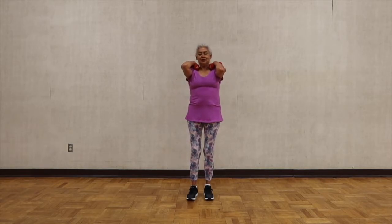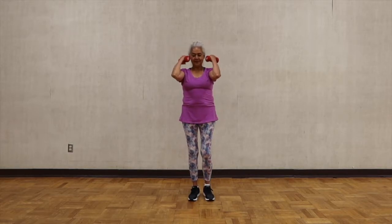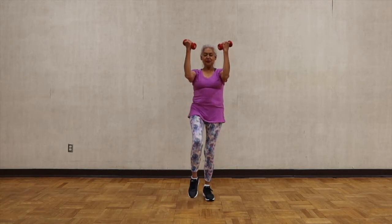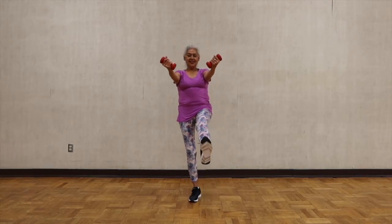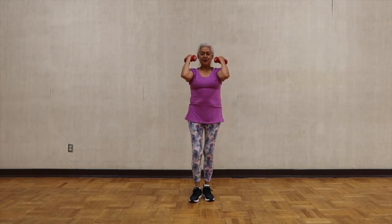Elbows in front of you — extensions and contraction — and you're going to kick your legs. Transfer your body weight to one leg and then the other leg, keeping your balance.